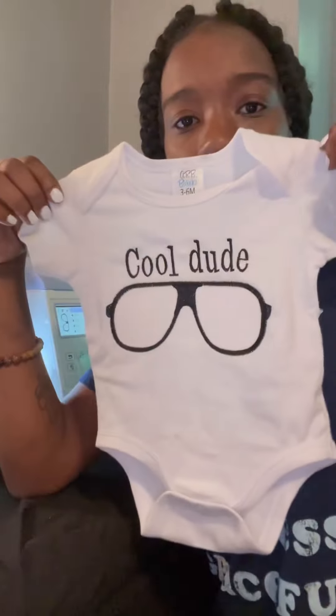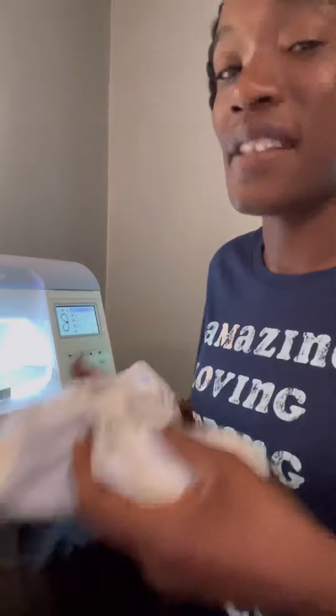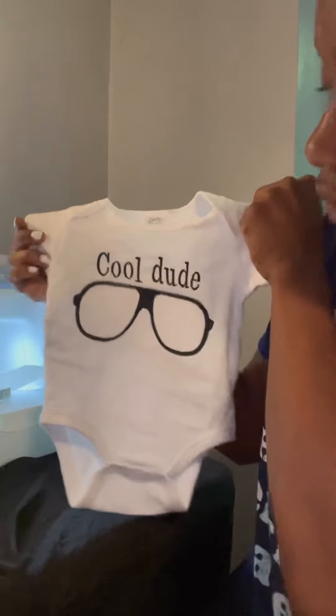You guys, it is so cute! Look at that — it came out so cute. Tell me what you think. This is going to be one of many onesie designs I'll have for my DTK collection — infants. Let me know what you think.